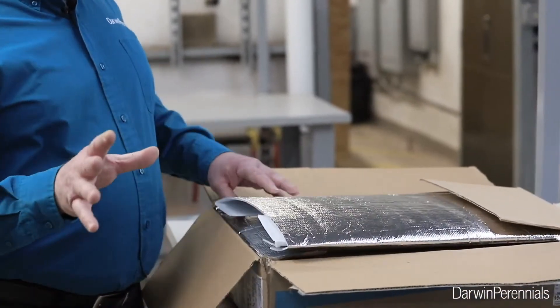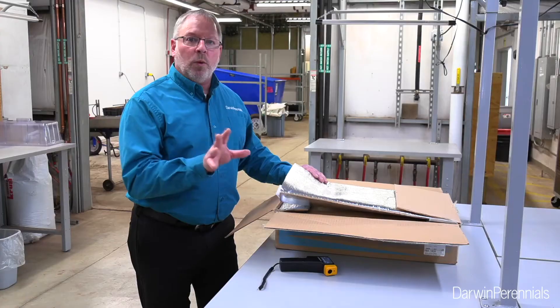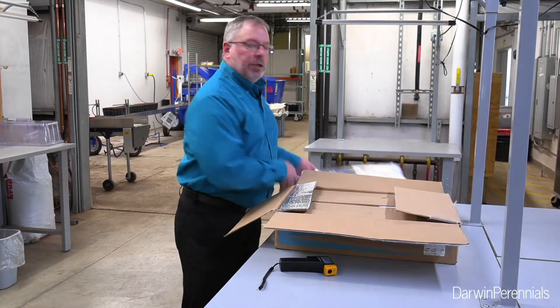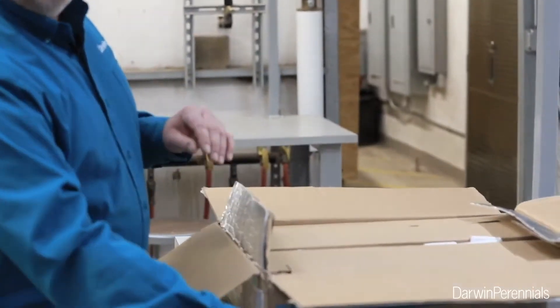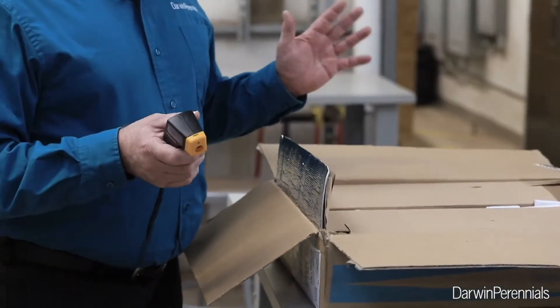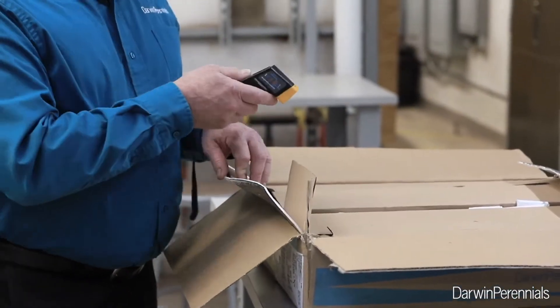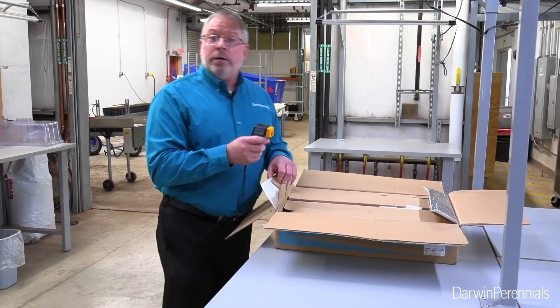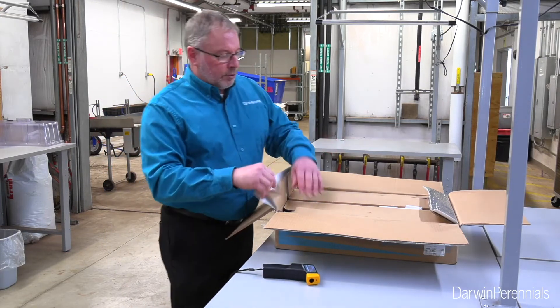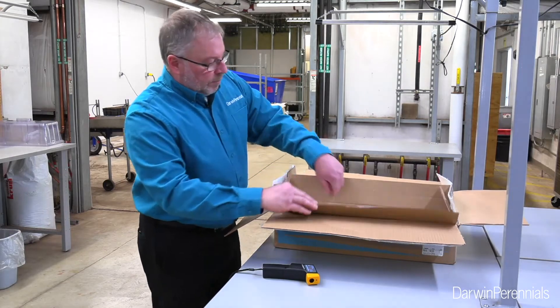We got our box of Darwin Perennials cuttings in this morning at 10:30. It's good to know what time your UPS driver shows up and what day these cuttings are coming, so you know to be looking for them when they arrive. As I open this box, we want to understand these came from Colombia — they've been bouncing on a plane for a few days. We want to check our temperature: 48 degrees, good temperature. If this was up above 70, I would have some concerns.